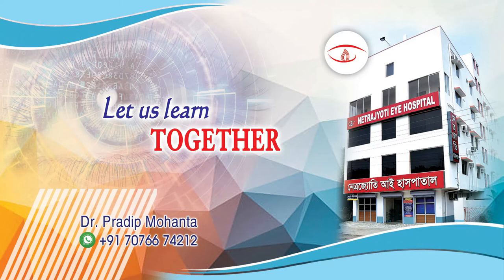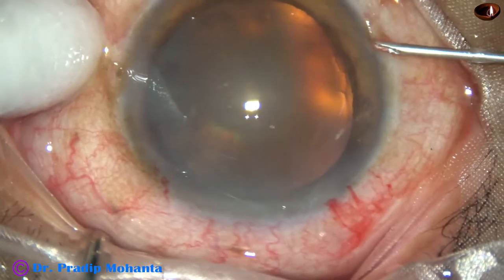Friends, welcome to my workplace at Ranaghat, West Bengal, India. In this video I want to show mechanical chop.